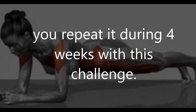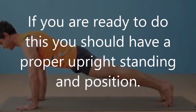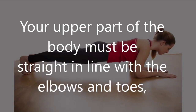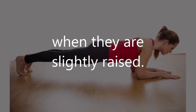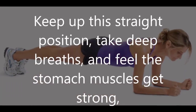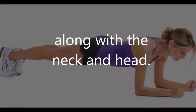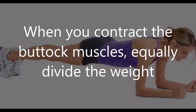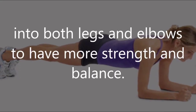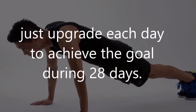If you are ready to do this, you should have a proper upright standing position. Your upper part of the body must be straight in line with the elbows and toes when they are slightly raised. Keep up this straight position, take deep breaths, and feel the stomach muscles get strong along with the neck and head. When you contract the buttock muscles, equally divide the weight into both legs and elbows to have more strength and balance.